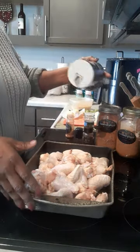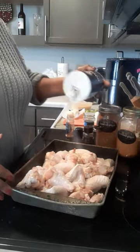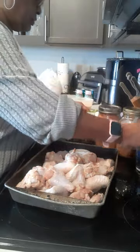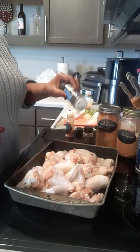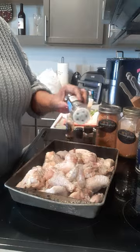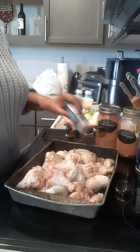I'm going to mix it up with my hands because that's what your mom and them taught you — so in goes your salt. I'm going to cook this on 350 for 45 minutes covered, and then another 15 minutes uncovered.